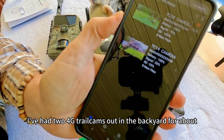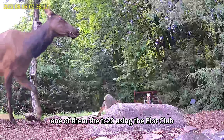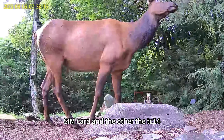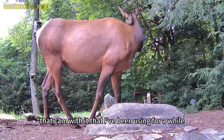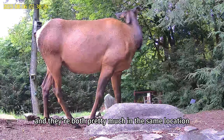I've had two 4G trail cams out in the backyard for about four or five months — one of them the TC20 using the EIoT Club SIM card, and the other the TC14 using a SIM Hero SIM card that came with it that I've been using for a while. They're both pretty much in the same location.